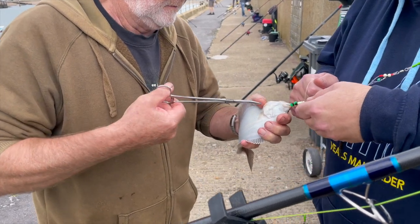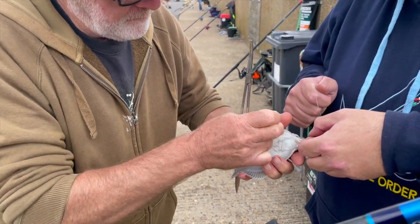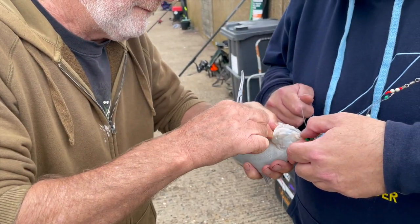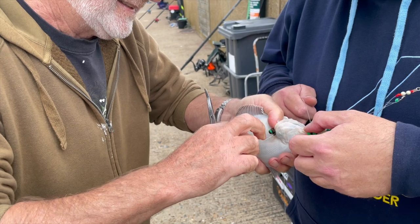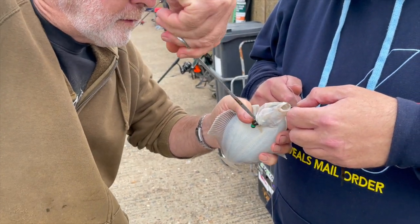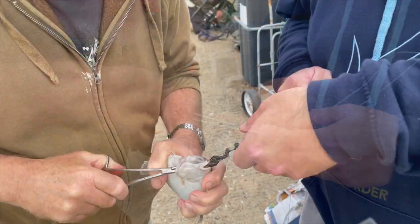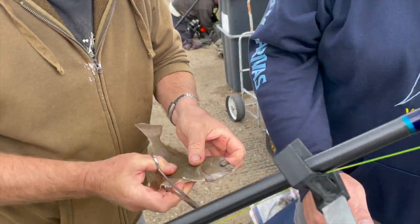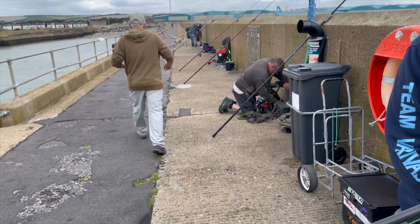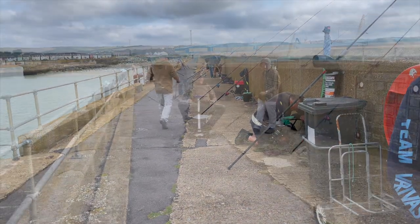Grab the line, pull it back through, hook it over your thumb, see where the shank of the hook is. There it is — catch the point, and there the hook comes out. And then you should rest him in the bucket for a bit. Stick him in the bucket, let him recover, and then chuck him back out.